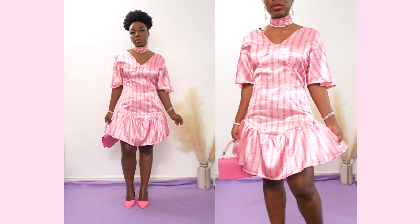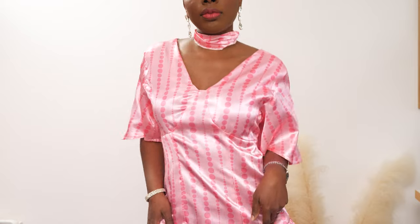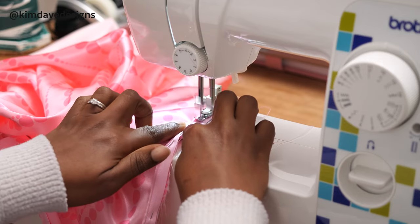Hello and welcome back to another tutorial. This is going to be the making of the cutest spring dress I have made yet. I love this dress for many reasons — the color, the fit, the cut is just so cute. I've decided to split this project in two: in the first half I'm going to show you how to create the sewing patterns from scratch, working from my measurements. In the second video I show you how to cut onto fabric, stitch everything together, fit it on myself, and show the final product.